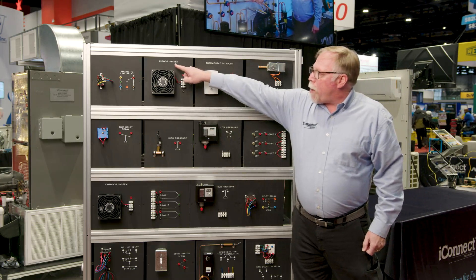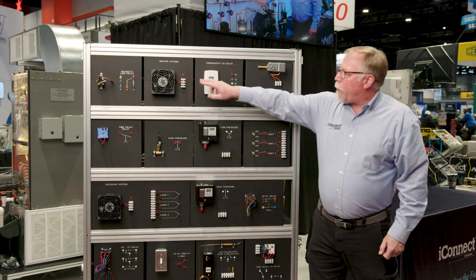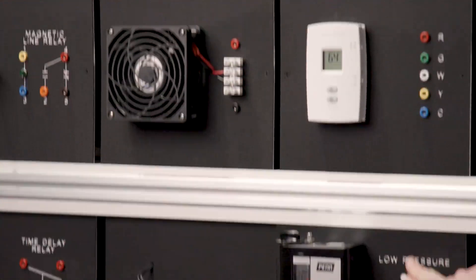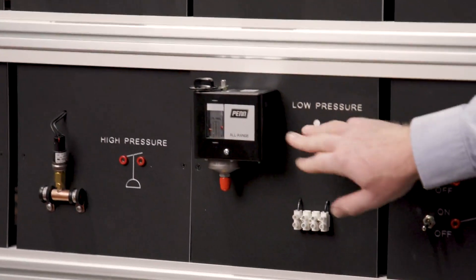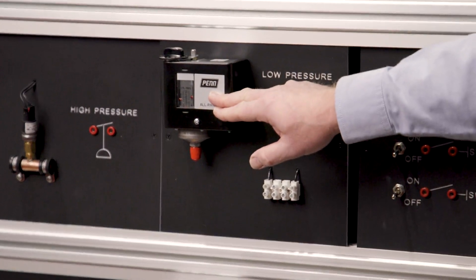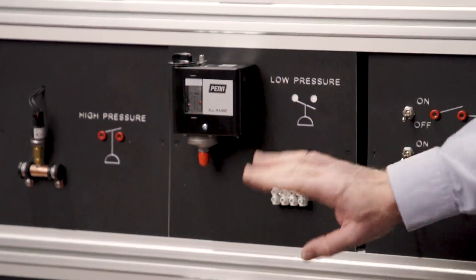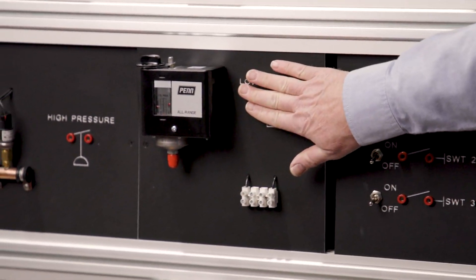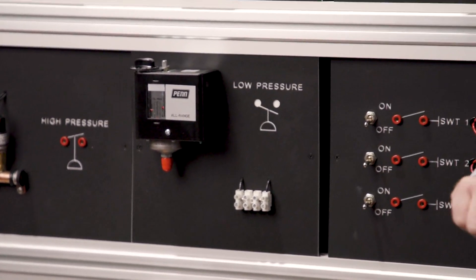If you look up here, we have embossed not only the name of each of the components that the student will be controlling, but also the electrical symbol embossed as well. So you can teach the operation of the actual electrical component — all these are fully functioning — and also teach the symbol. I've also set it up so I can just cover it up, and they'll have to figure it out, then I'll reveal to them what it is.